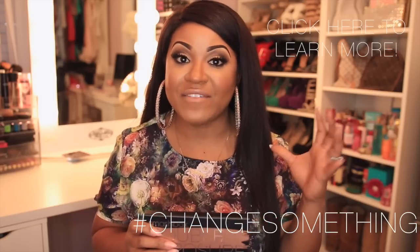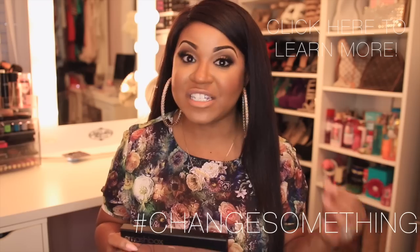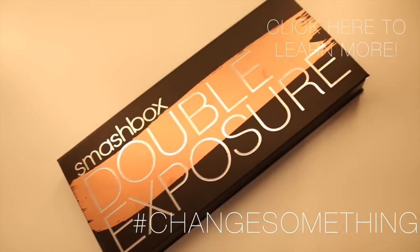I decided to do this for you guys because I'm collaborating with Smashbox and they just came out with their new Double Exposure Palette, and it is so versatile — it's perfect for both day and night looks. So I wanted to show you guys how to go from a very simple daytime look to a nice glamorous smoky night look like what I'm wearing right now.